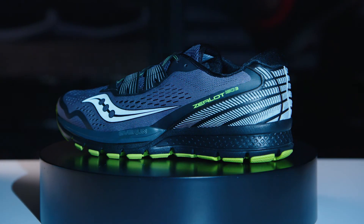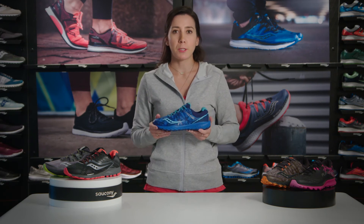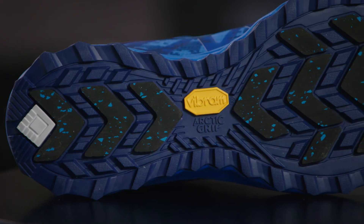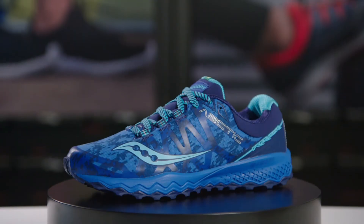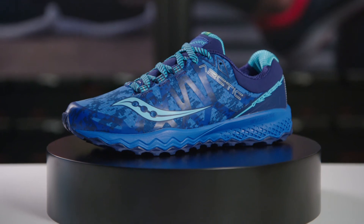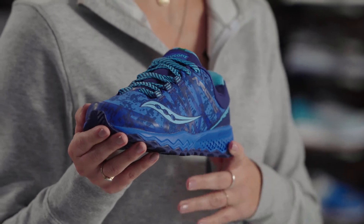The Peregrine Ice Plus is a true winter warrior and the kind of shoe you're going to want to reach for day after day throughout the winter. The reason for that is the outsole: Vibram Arctic Grip. This is a proprietary outsole material that gives you superior traction on slippery, wet, and icy surfaces, meaning you'll be able to run or walk with way more confidence than in a regular running shoe. I highly recommend it not only for running but for walking or commuting to work in the city where there's going to be slushy or treacherous conditions.